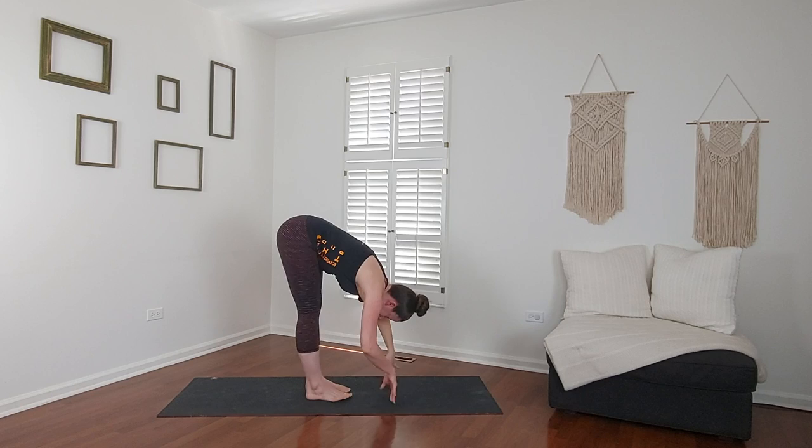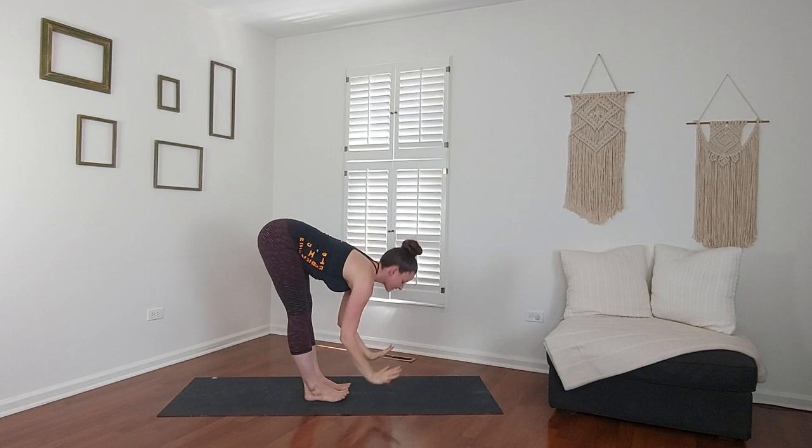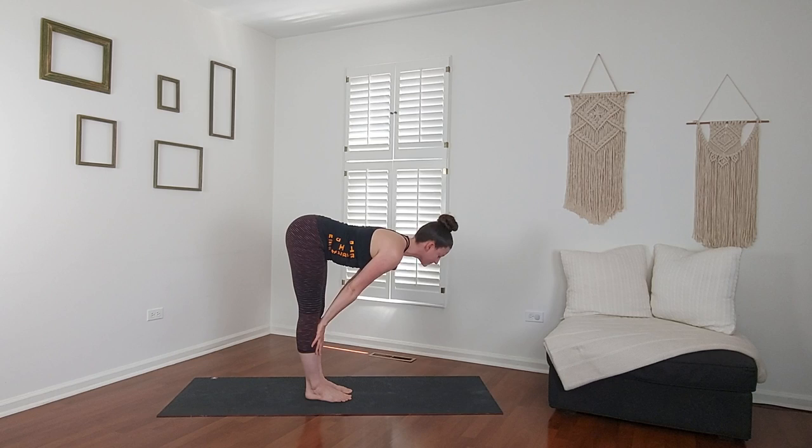Both hands down to the mat. Tadasana — arms up, lean back, breathe in. Goal post your arms, open your heart up to the ceiling, breathe out. Reach up, inhale. Fold, exhale. Half lift — place your hands on your shins, lengthen forward, breathe in.